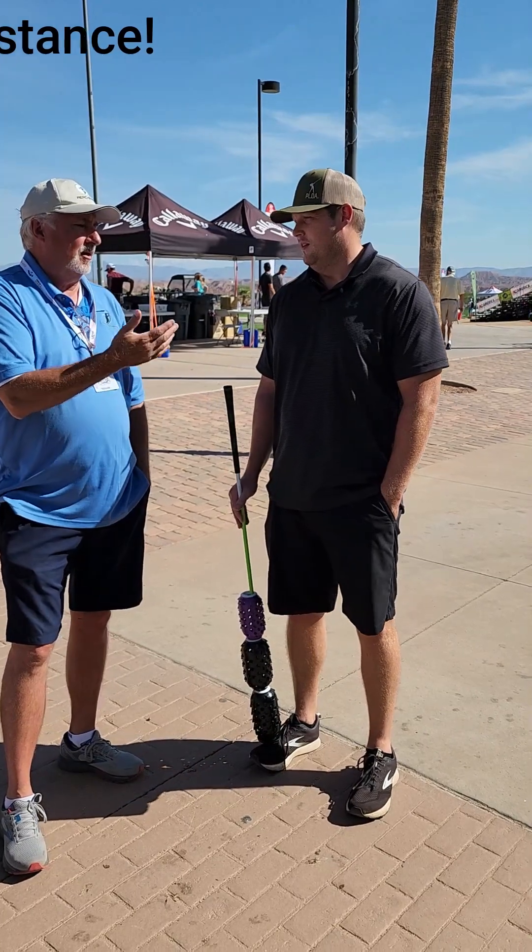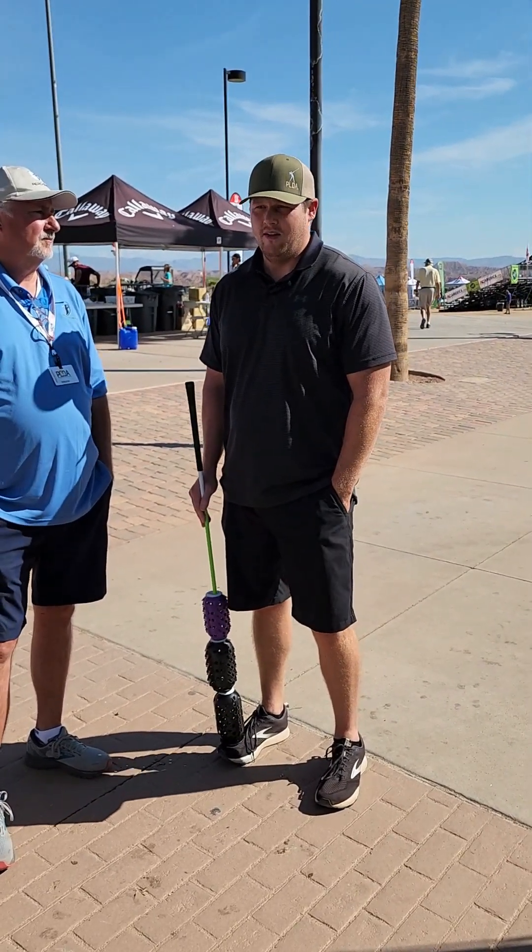And what's your name and what's your longest drive? My name is Jeff and my longest drive is 435 yards.